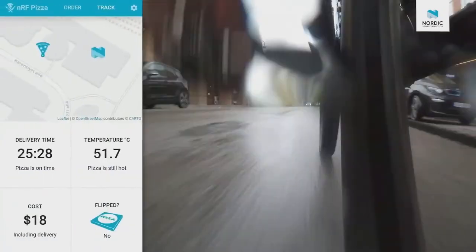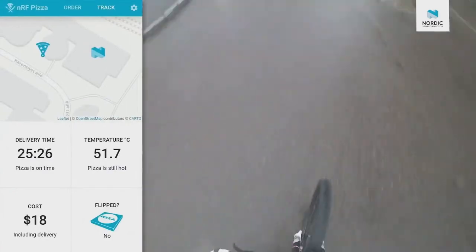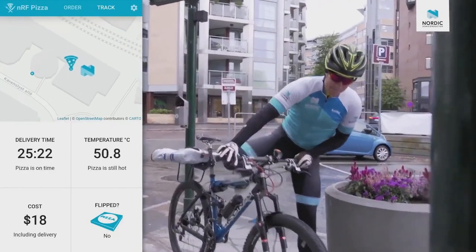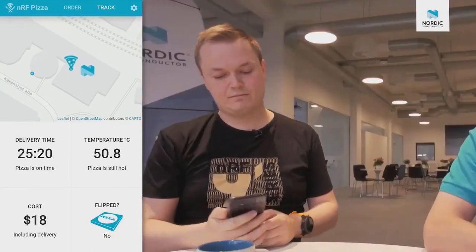The best part is, if the temperature gets too low or the pizza is flipped, you get it for free. That sounds like something that will really disrupt the pizza delivery market. My pizza is here, gotta go!